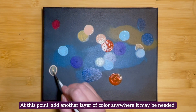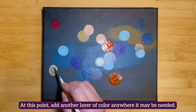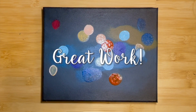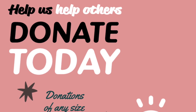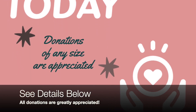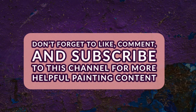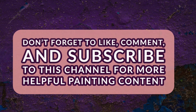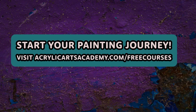And that's how you create a bokeh effect for an acrylic painting. This technique can be scaled up or down according to your needs. Take what you learned today and make some beautiful art. Thanks for joining us today. If you enjoyed this free tutorial, please consider donating to Acrylic Arts Academy. Don't forget to subscribe to our channel and hit the thumbs up button to like this video. Continue your acrylic painting journey by taking one of our free courses at AcrylicArtsAcademy.com slash free courses. See you next time.